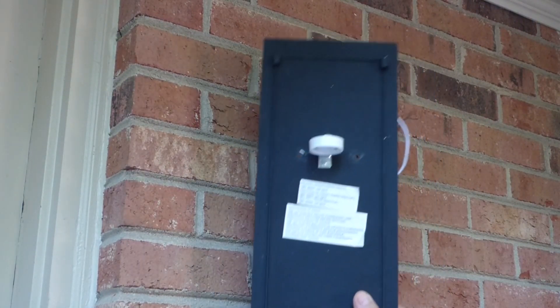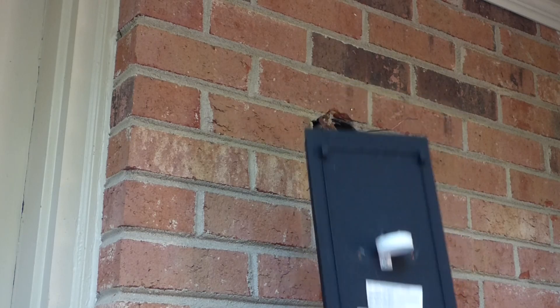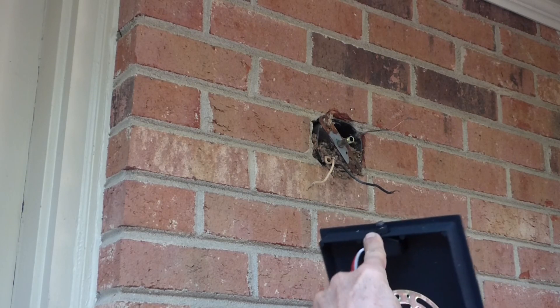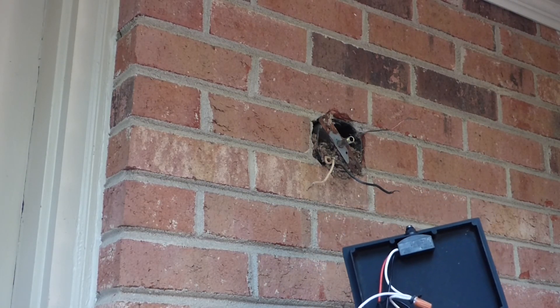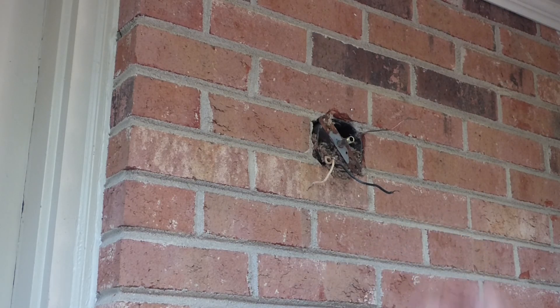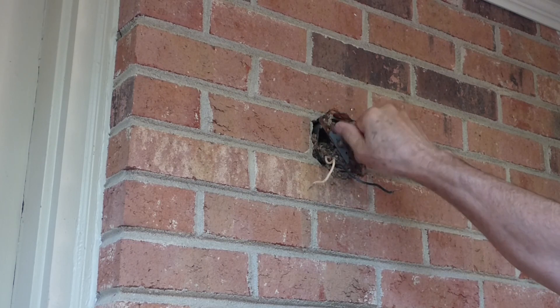This new fixture obviously has a different hole pattern. It comes with a plate and it has a dusk-to-dawn sensor on it. There's your black wire, white wire, and the ground wire. So we're gonna have to modify this a little bit — we'll pull this out because it won't work.